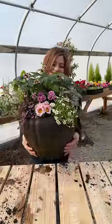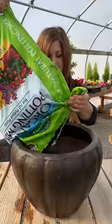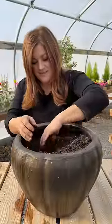Today I put together my first spring container of the season. I started with a dark gold glazed ceramic container, then I added quite a good amount of fresh potting soil.